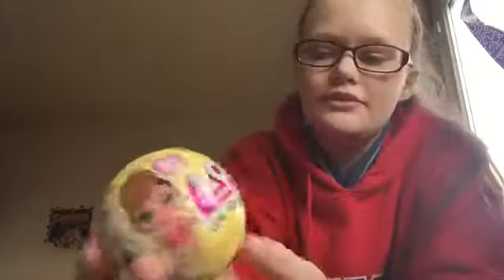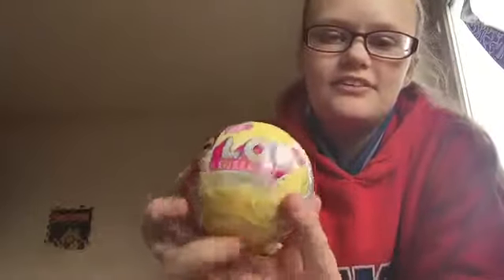Hi everyone, Kira Wilde here today. I'm opening a mini LOL — I like to call them LOLs — and finally we have the little sisters in Sainsbury's. I've been waiting ages for them.